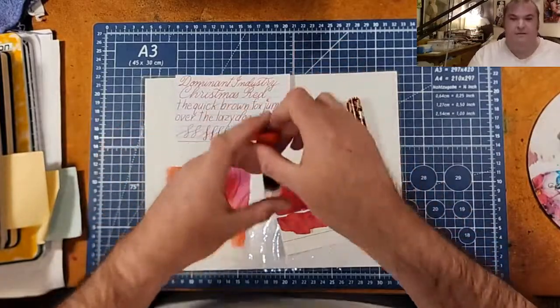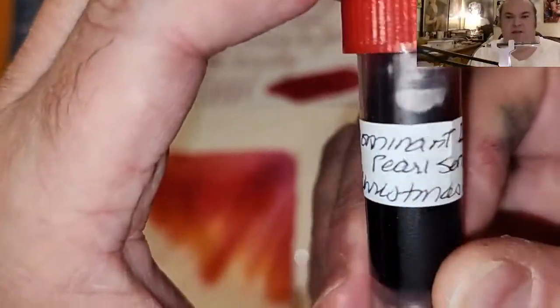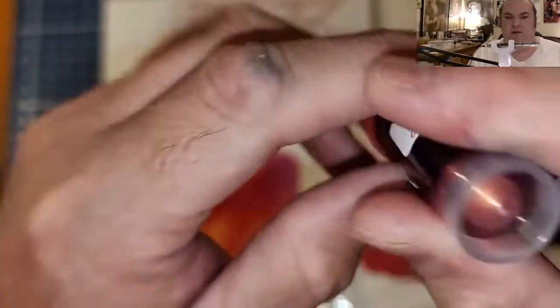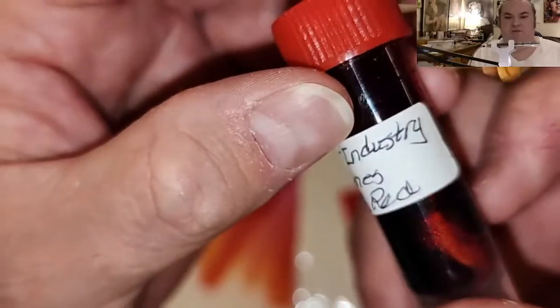Today we're looking at a red ink — this one from Dominant Industry. This is a pearlescent ink: Dominant Industry Christmas Red.